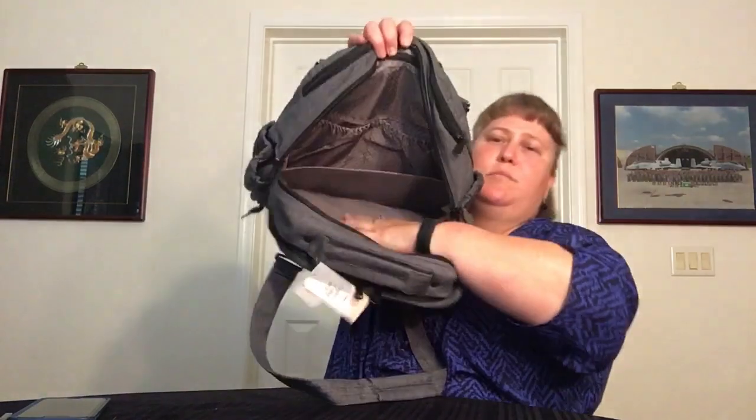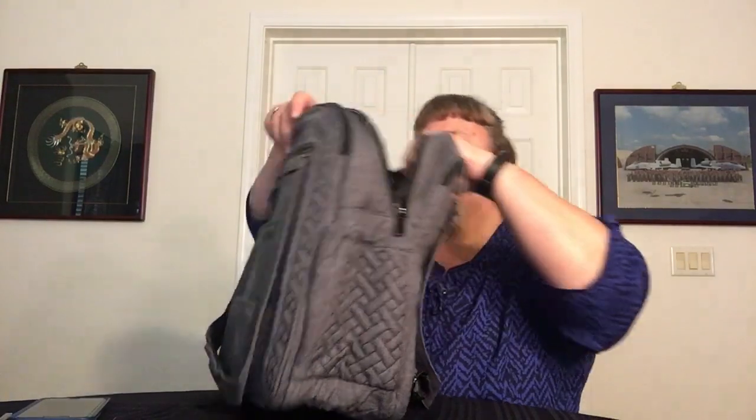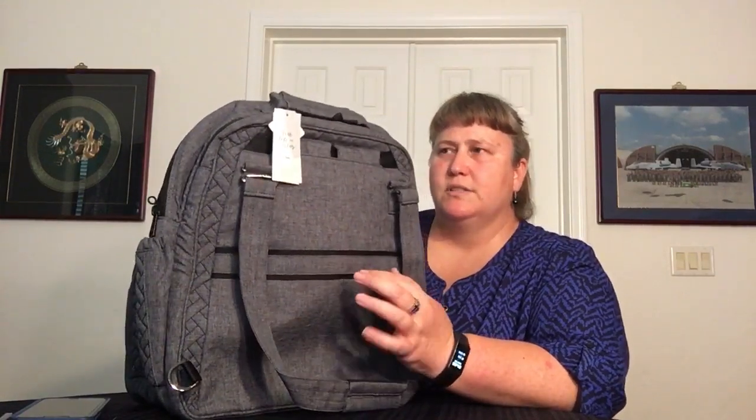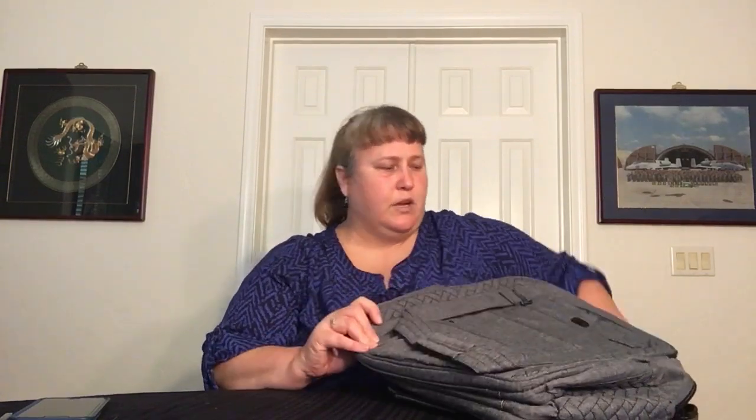The bottom has a semi-rigid piece in the middle — when you want to straighten out the bottom, you just pop that into place and it'll hold its position and actually stands on its own. That opens up the whole bag, which is very roomy — very comparable to the size and space of a Pillow Duffel. The bottom also has plastic and plastic feet to protect the bag on the ground.